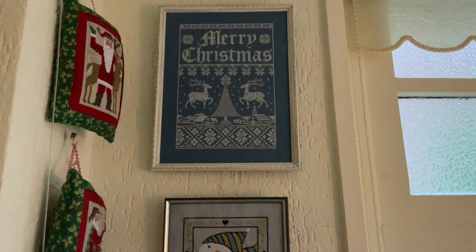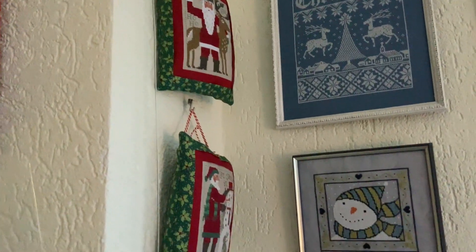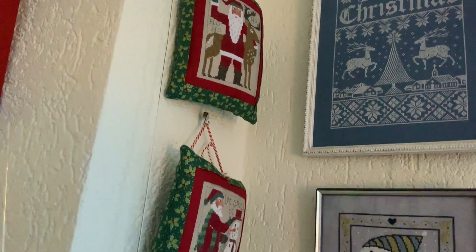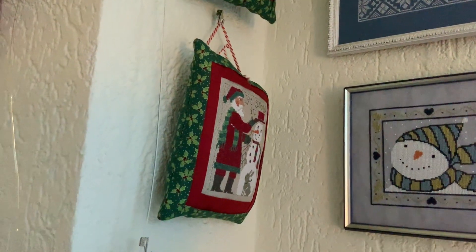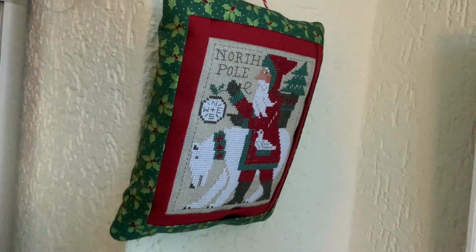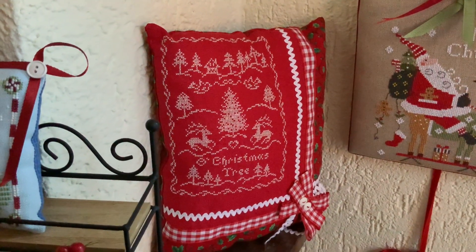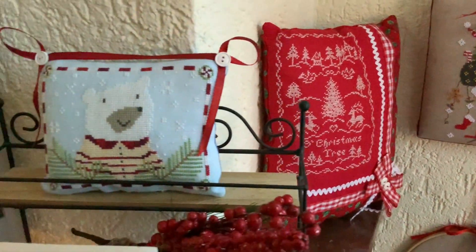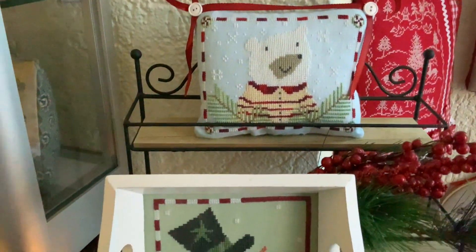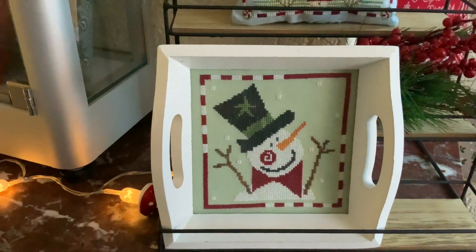Up here is Merry Christmas by Modern Folk Embroidery. To the side are the Santas from 2016, 2017, and 2018. Down here is another JBW Designs pillow from a few years ago. Over here we have our Artful Offerings corner — this is Polar Bear, he's so cute, and then here it's Pridely Snowman. They have such great designs to stitch.